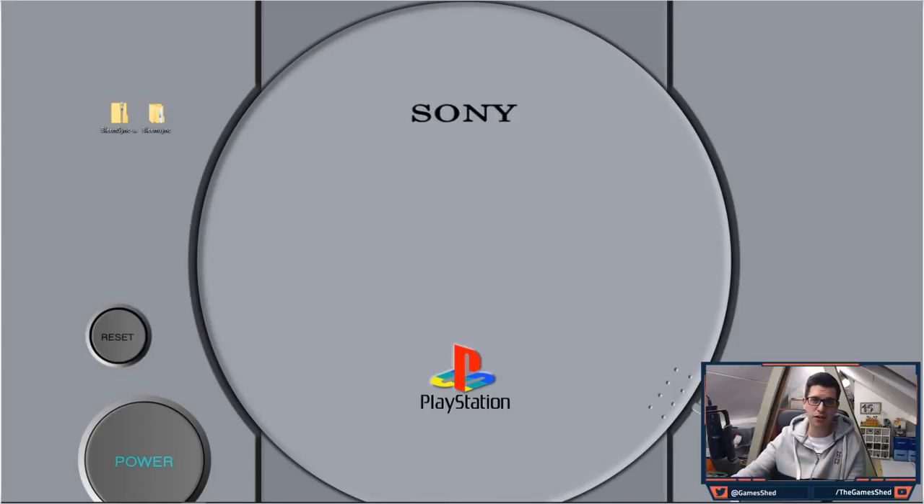First things first, make sure you've got your PlayStation Classic hooked up ready to go with the power not in it. Second thing, you need a USB stick. I went through a few of my USB sticks and found some incompatibilities. I had a lovely little 32 gig tiny USB stick lined up and it didn't work — that was a SanDisk, a 32 gig USB 3.